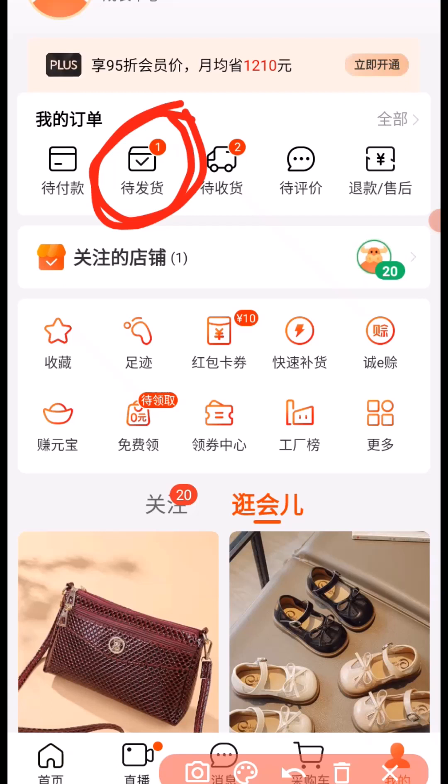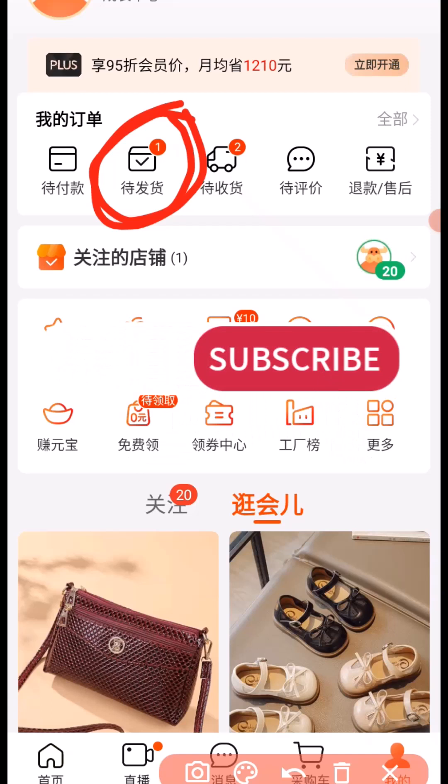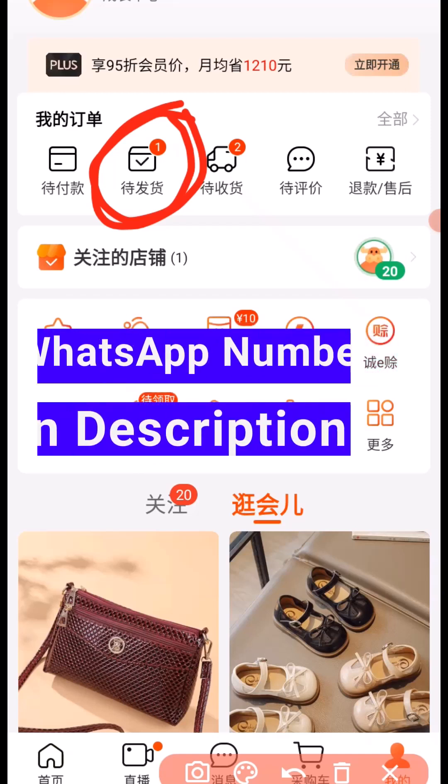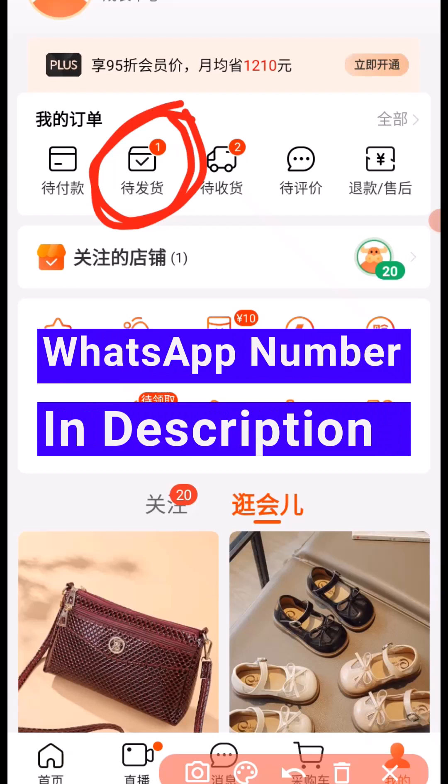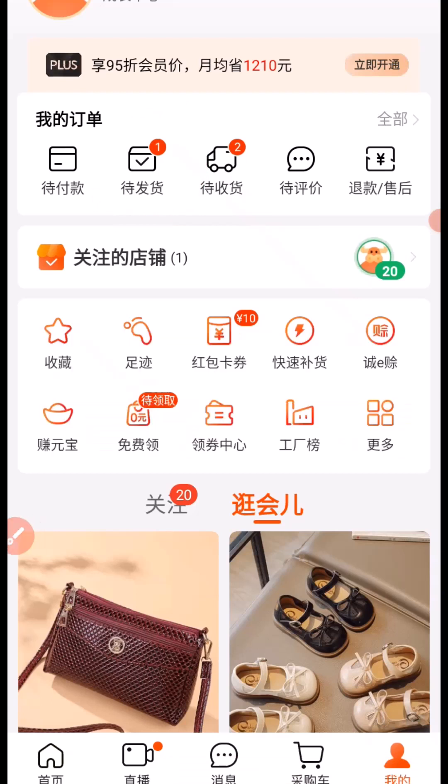This is how you can shop on Pinduoduo and 1688, step by step. I hope you found this video helpful. If you enjoyed it, give it a like and don't forget to subscribe to this channel for more tutorials about importation from China and other countries. If you want to contact me for importation business, reach me on WhatsApp via the number in the description. Thank you for watching — see you in my next video!